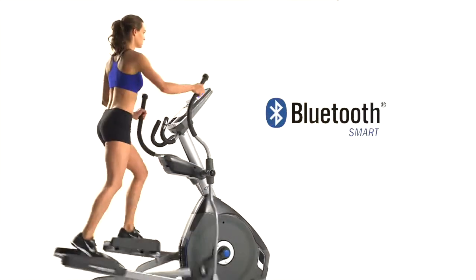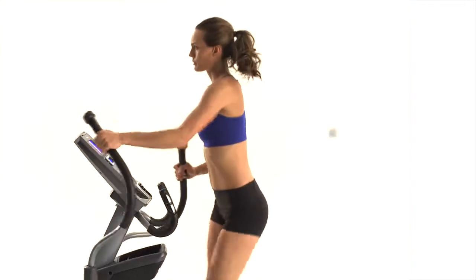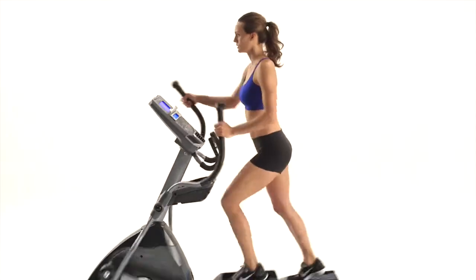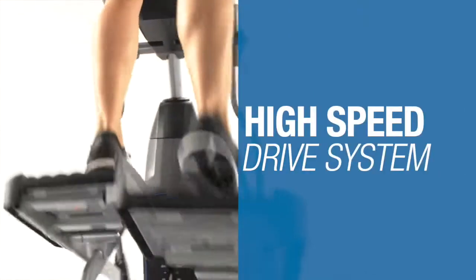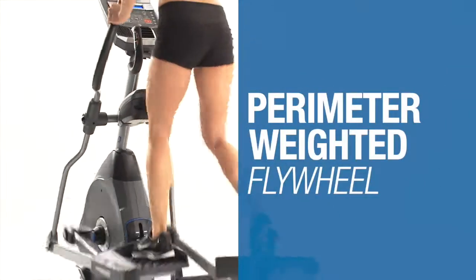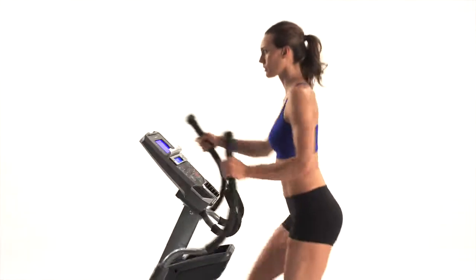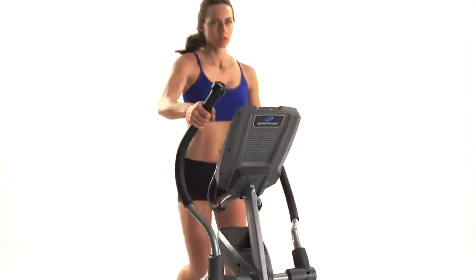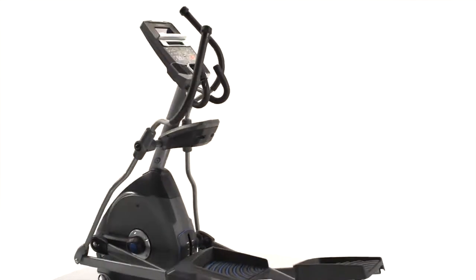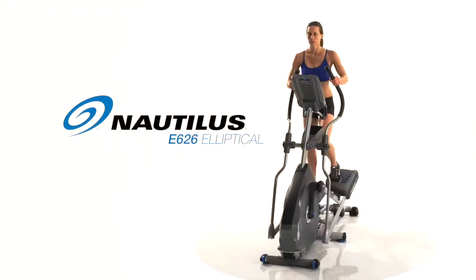Plus, thanks to integrated Bluetooth smart technology, your results sync seamlessly to your Nautilus Connect app and MyFitnessPal, so tracking your progress is easier than ever. Features like the high-speed drive system and perimeter flywheel deliver smooth workouts and maximum results, as well as the high-quality in-console speakers set the E626 apart. The perfect blend of technology, features, and performance — that's the new Nautilus E626.